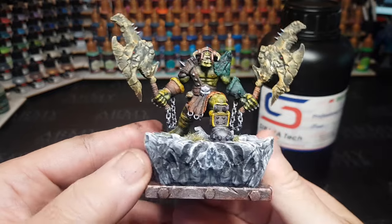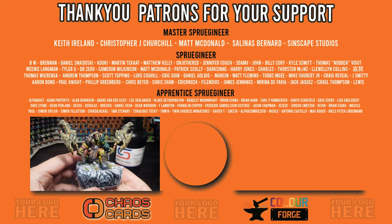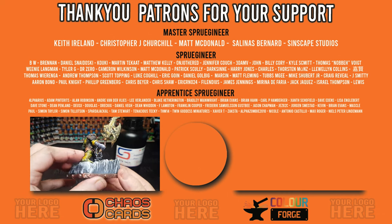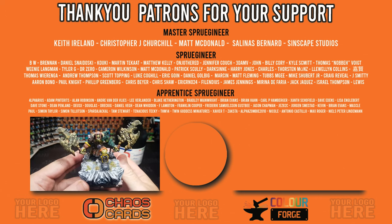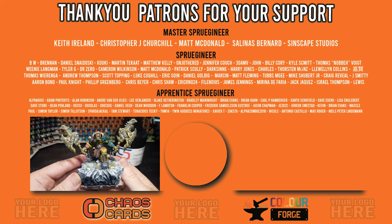I hope you enjoyed the video guys. Don't forget to leave comments, hit the like button, subscribe if you're new, and turn on the bell. As I say, I will be doing a video every Monday at 8pm UK time. Big shout out and thank you to my lovely patrons, Chaos Cards, and The Colour Forge for helping support the channel every month. There's another video on the screen — give that a click. Take care, bye for now!